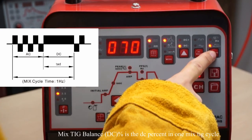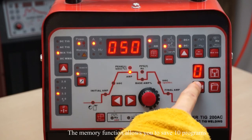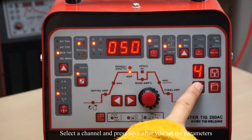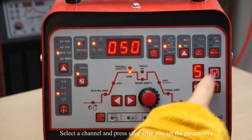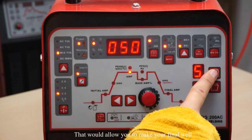Mix TIG balance is the DC percentage in one Mix TIG cycle. The memory function allows you to save 10 programs — select a channel and press Save after you set your parameters. That will allow you to recall your settings for your final weld.